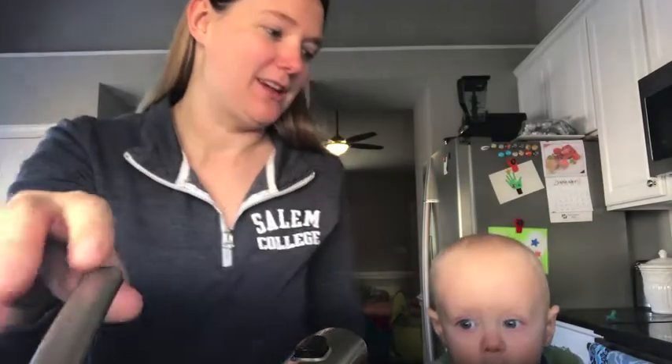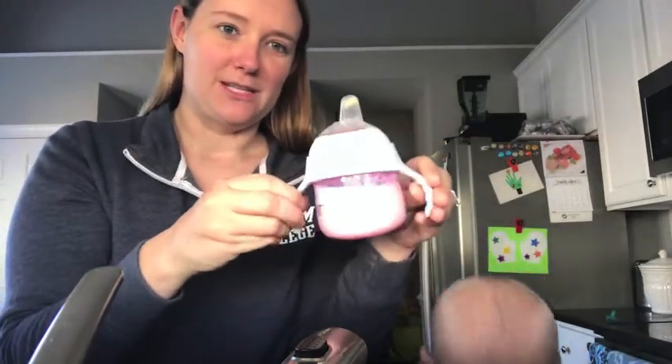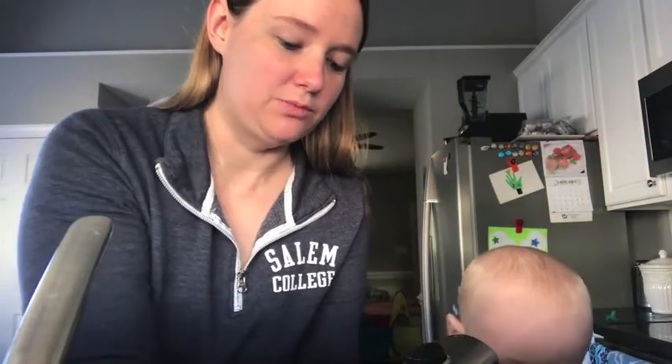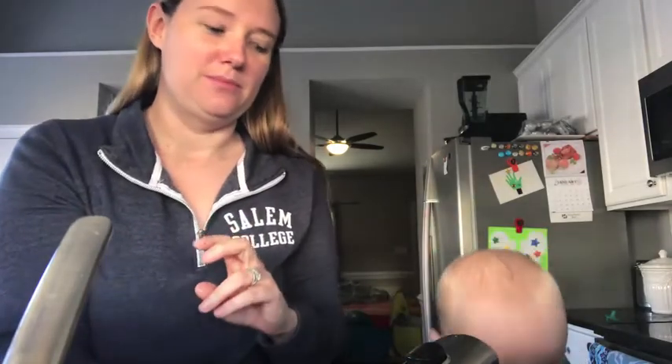Good morning everyone! I'm doing some dishes with Charlie as he stands in his learning tower — he's safe, just not visible in the frame. He's helping me do dishes and drinking a little bit of milk. I wanted to do our final review on the Philips Avent transition cup. Overall, I would definitely recommend this cup. It's really great and geared more towards the six-to-twelve month stage when you're first introducing a sippy cup, because it comes with both the nipple and the soft spout, and it's also compatible with other Philips Avent bottles.